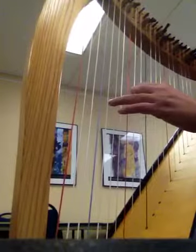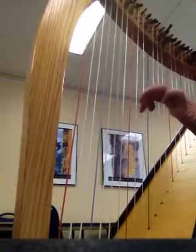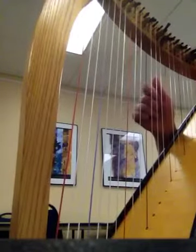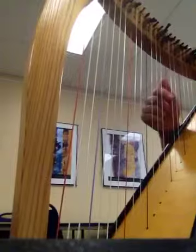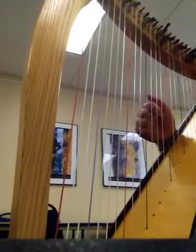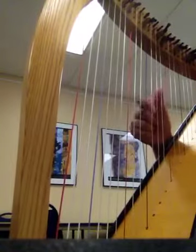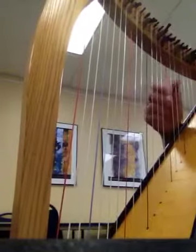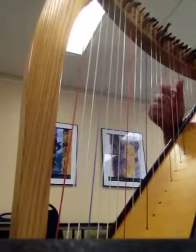1, 2, ready, play. [Counts through the piece:] 1 and 2 and 3, 4. 1 and 2 and 3, 4. 1 and 2 and 3, 4. 1, 2, 3, 4. [Continuing count-through with beats, rests, and eighth-note patterns throughout the full piece.] 1 and 2 and 3 and 4. Rest. 2, 3, 4, 1, 2, 3, 4.